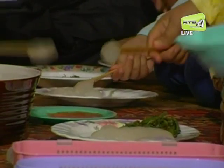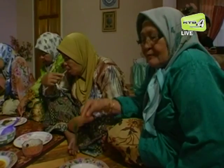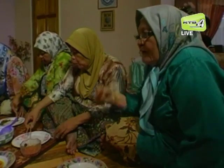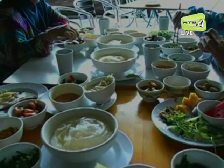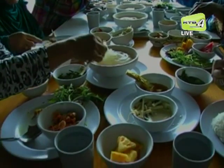Ambuliat perlu dipertahankan sebagai warisan makanan tradisi. Ianya mengungkap satu kewujudan yang memberi manfaat dalam hidangan masyarakat. Ambuliat merupakan bahan makanan yang kaya dengan sumber karbohidrat.